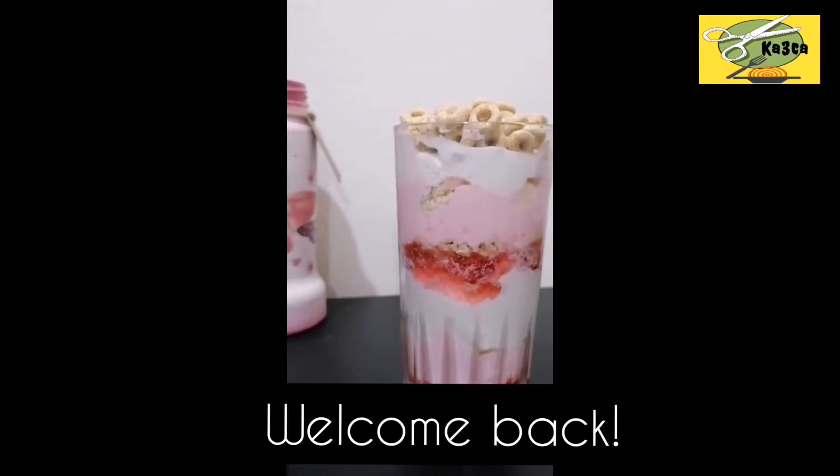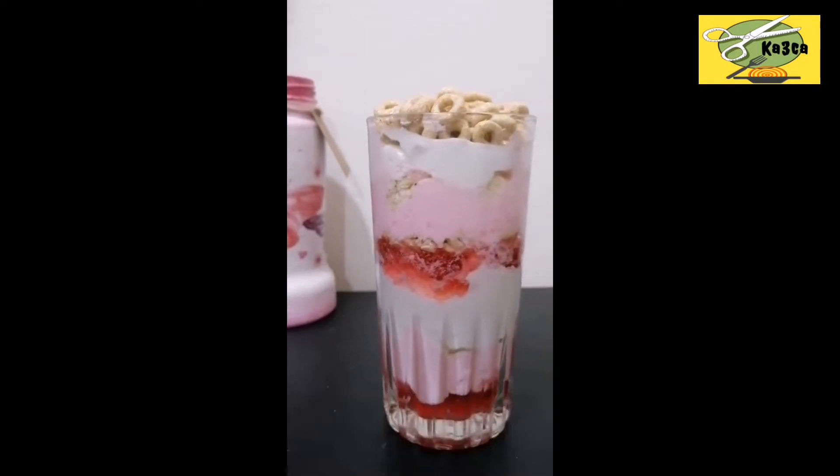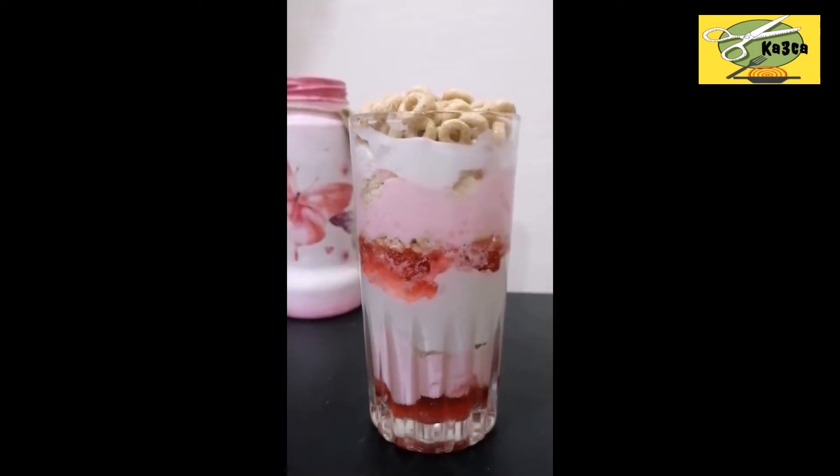Welcome to the video of the craft. I am going to show you a recipe for trending.